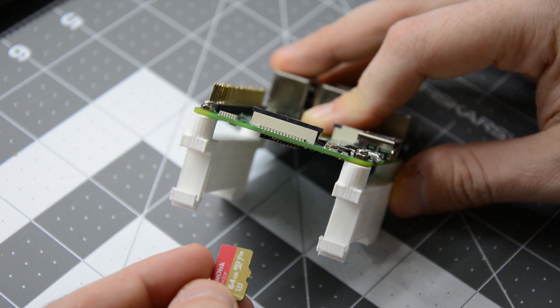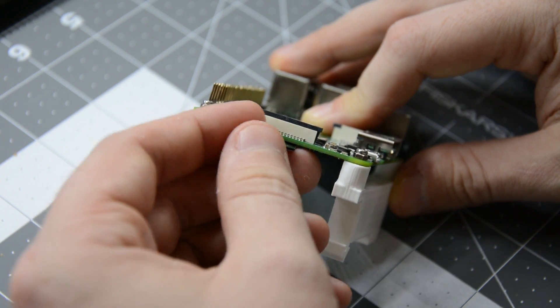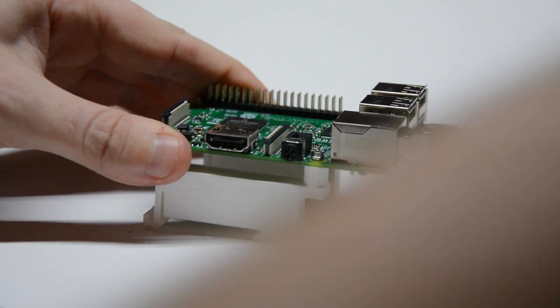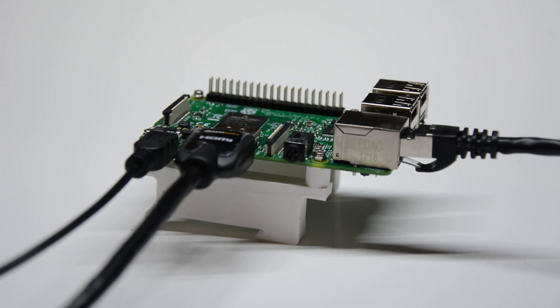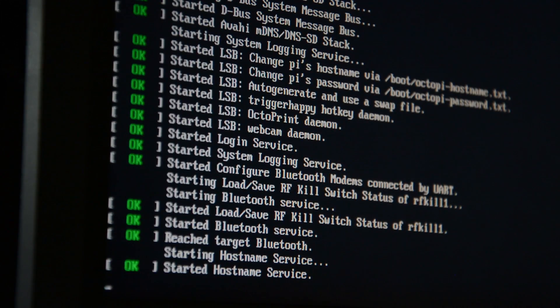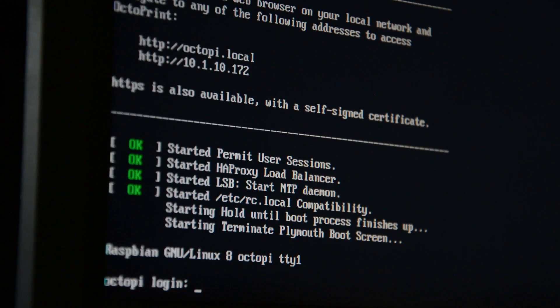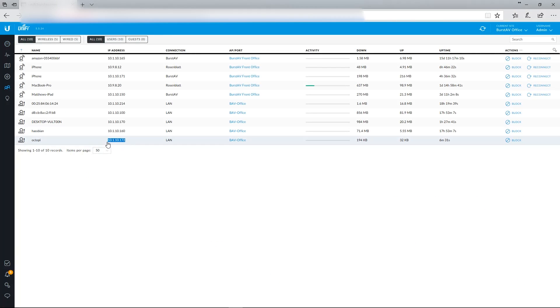Once burned, take the SD card and insert it into your Raspberry Pi's SD card slot. Plug in an Ethernet cable and keyboard, power up the Raspberry Pi, and you're almost done with the hard part. At this point, there are two ways to move forward: you can plug the Raspberry Pi into a computer monitor to see the IP address assigned to the unit, or use alternate methods of discovering the IP address.